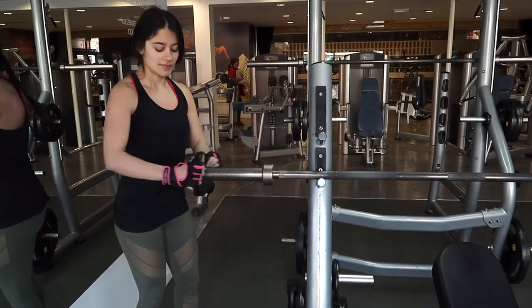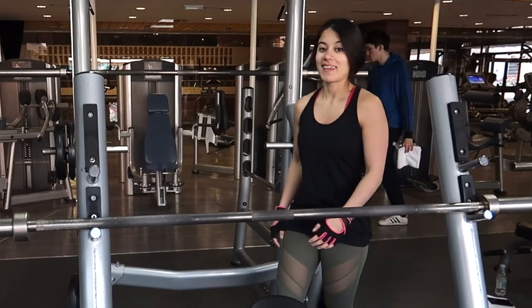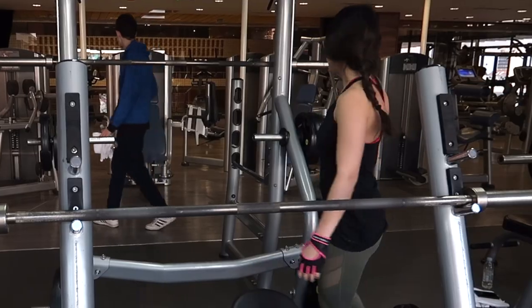Give this video a thumbs up and share it with your gym buddies so that you're both on point for your next session. Stay strong ladies!